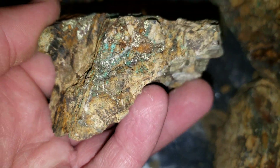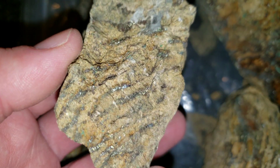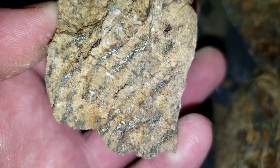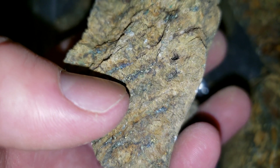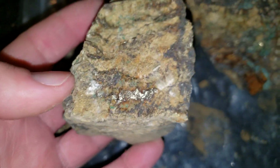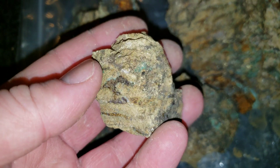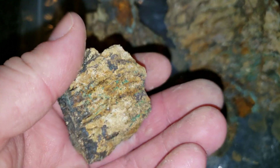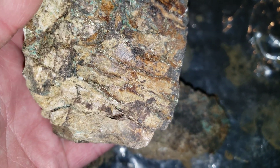These are from a high-grade showing which we recently just found. You can see the coloration of your bornite right there. The initial sample we removed from this was high-grade for gold, silver, and copper.